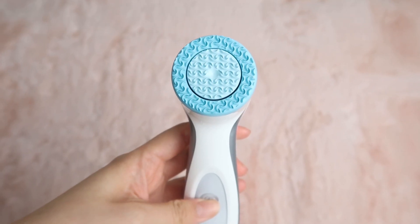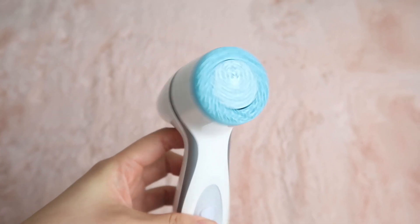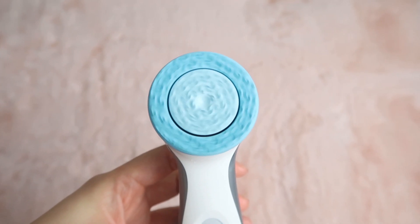You just put it on your face and you don't have to twist it around because the head is already doing all the turning. All you have to do is kind of swipe it across the face and it will do all the work, clearing all the dead skin cells but not damaging the skin barrier.